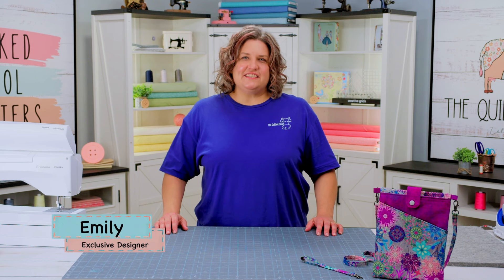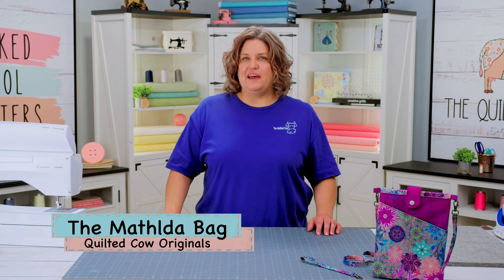Hi everybody, I'm Emily, one of the designers here at The Quilted Cow, and today I'm super excited to bring you the Matilda bag.